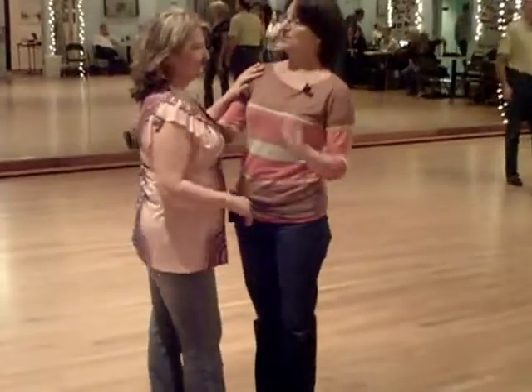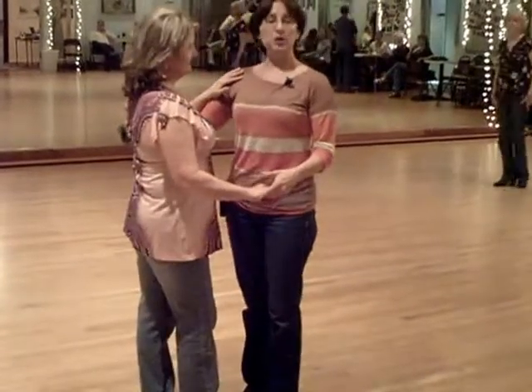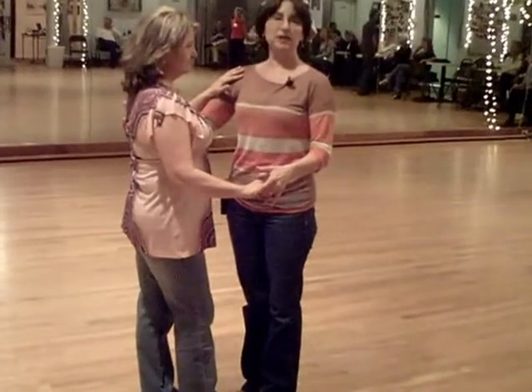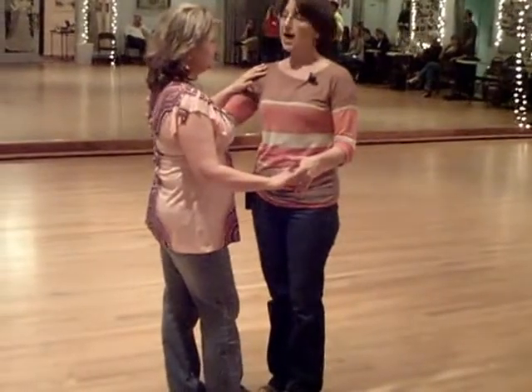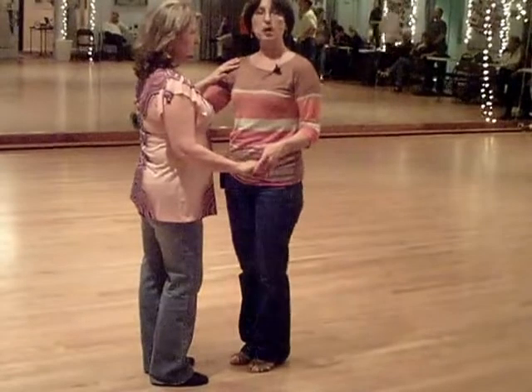I'm Jade Hanover, and this is Nero. We did a rotating starter step with a left side underarm turner release, hanging on to the lady to keep her in closed amplification position, and then releasing with an outside turner. So we started with our basic sway or triple, triple, triple.